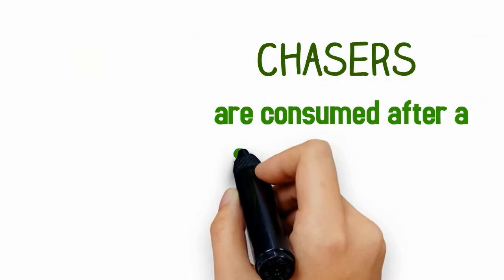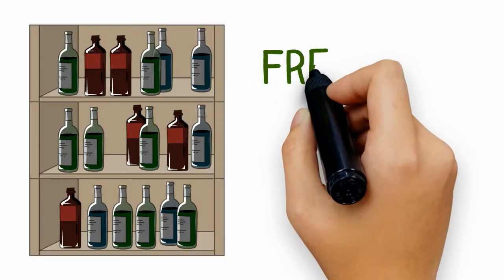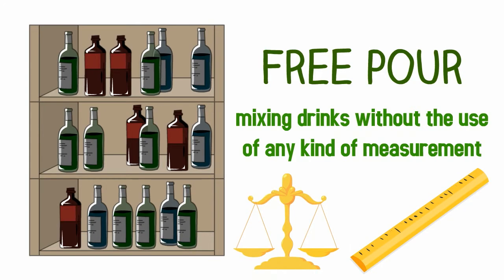Chasers are consumed after a shot of hard liquor. Free pour means mixing drinks without any kind of measurement.